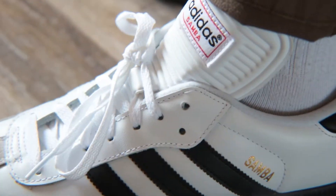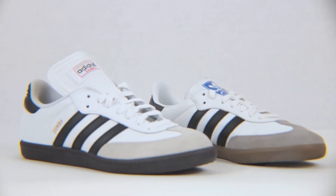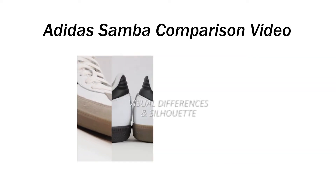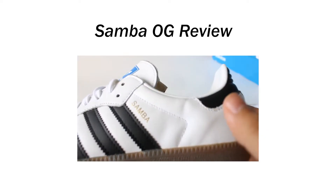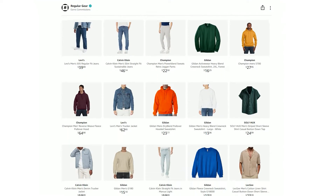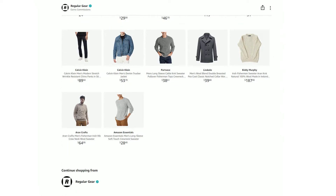Today I'm going to be giving you guys some tips on how to style the Adidas Samba shoes. This is going to apply to the Samba Classic and the Samba OG. If you want to know the difference between them, I made a whole video on that — it'll be in the top right corner and linked in the description, along with a review of the Samba OG. I'm also leaving a link to an Amazon list with clothes I use in this video and styles that go with the shoe.